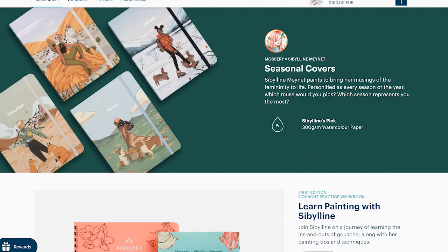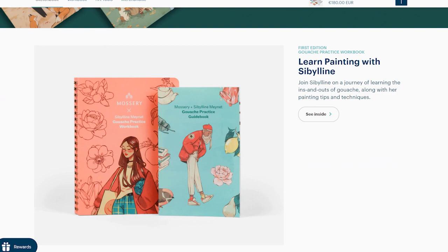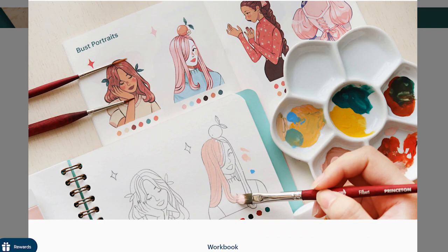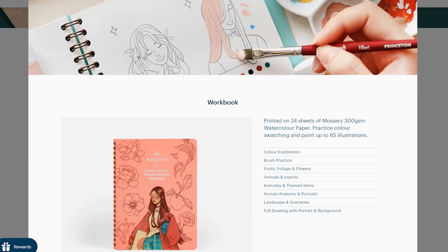Her creations are fun and whimsical with a great sense of composition and they are very inspiring. I wanted to try her art kit for a while but as it is very expensive, I saved up money and bought it as my Christmas gift.